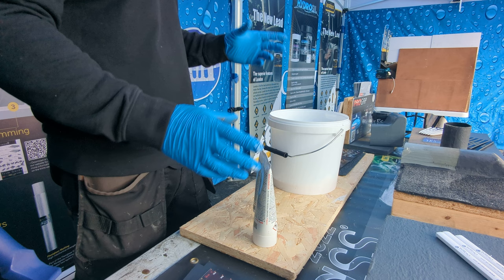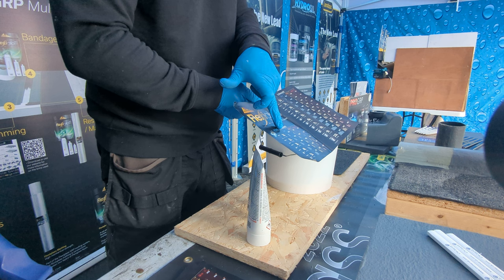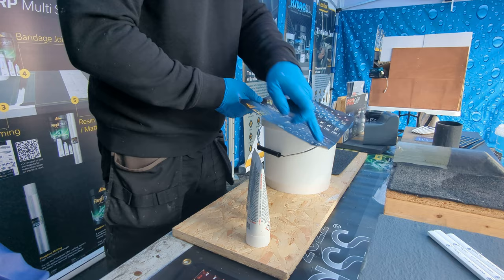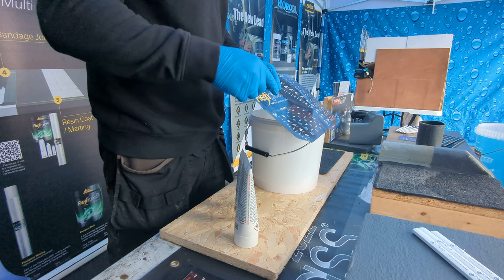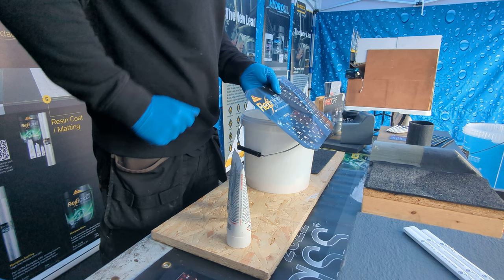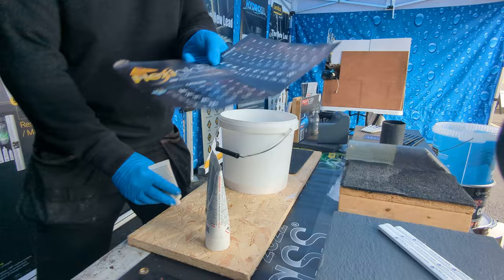Depending on the weather temperature is how much catalyst you add. We've got this chart which is really simplified. For the primer it's marked temperature-wise: 5 to 9, 10 to 17, 18 to 30 degrees, showing how much goes in per litre when mixing up. For instance, I've got a litre in the bucket today and we're about 10 to 17 degrees, so I'll look at the chart — 10 to 17 degrees, one litre — and take a 50 gram tube and add that in.